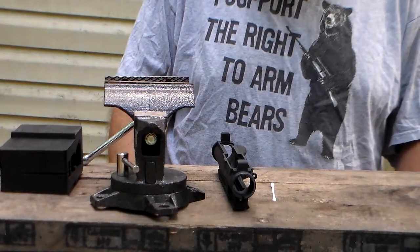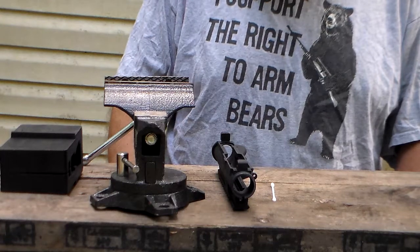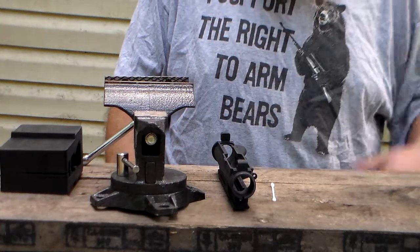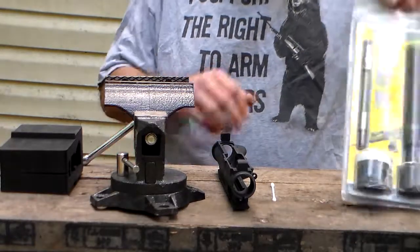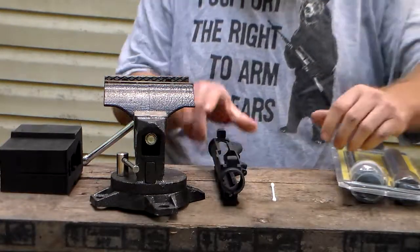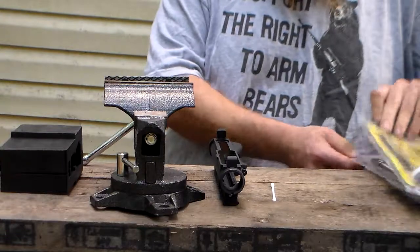Hello YouTubers, this is Mr. D 1776. Today I'm going to be lapping the front of my receiver, so let me get set up here.